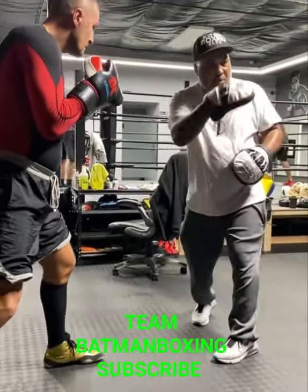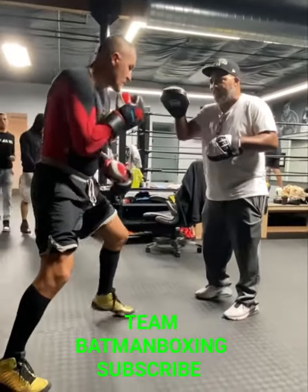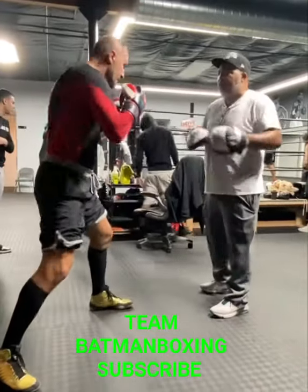Turn the back foot. Nice and easy. Bend your knees a little bit. Easy. There we go. Relax. Move up the hook. Relax. That's it.